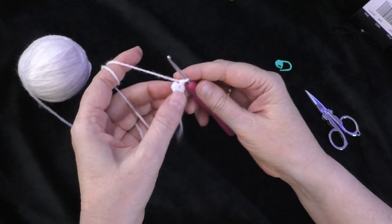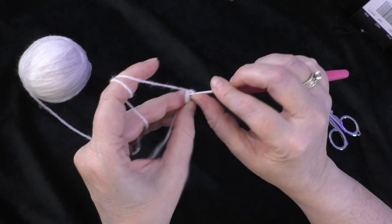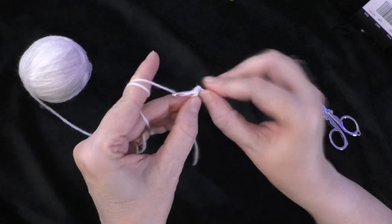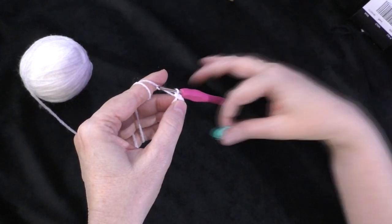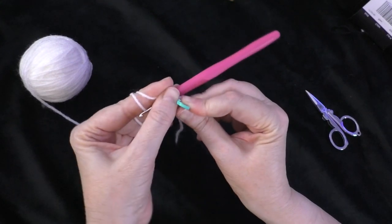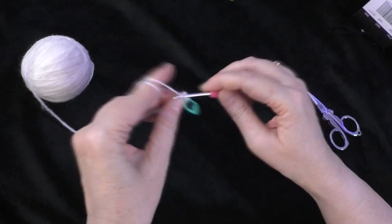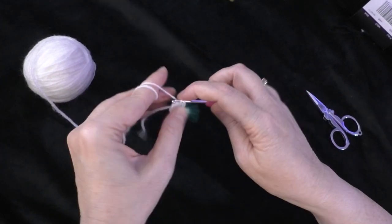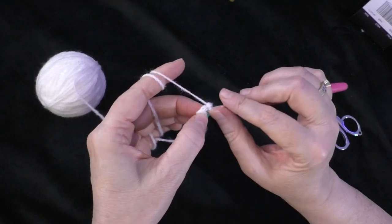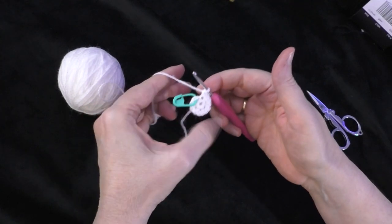Going on to round two for the muzzle — do two single crochets in each stitch around. Go right into the first stitch and do two single crochets: one and two. Place the marker in the first of those two stitches. Then do two single crochets in each stitch all the way around. At the end of round two you should have 12 stitches around your circle.